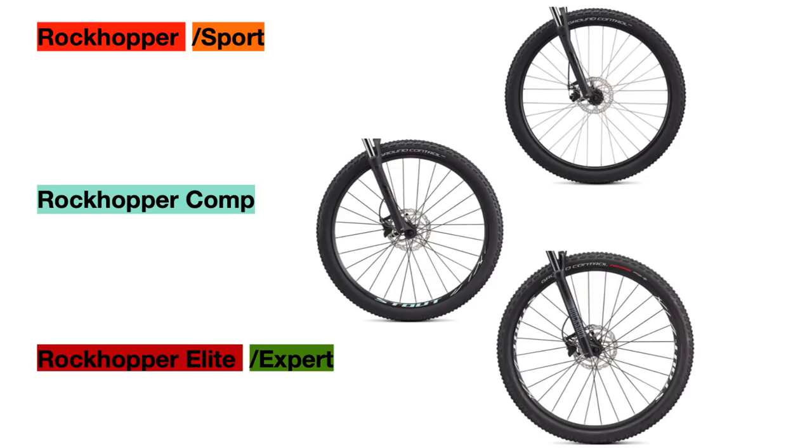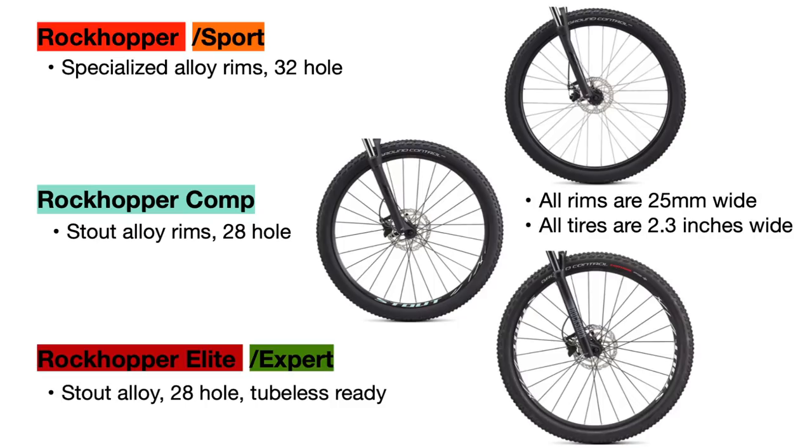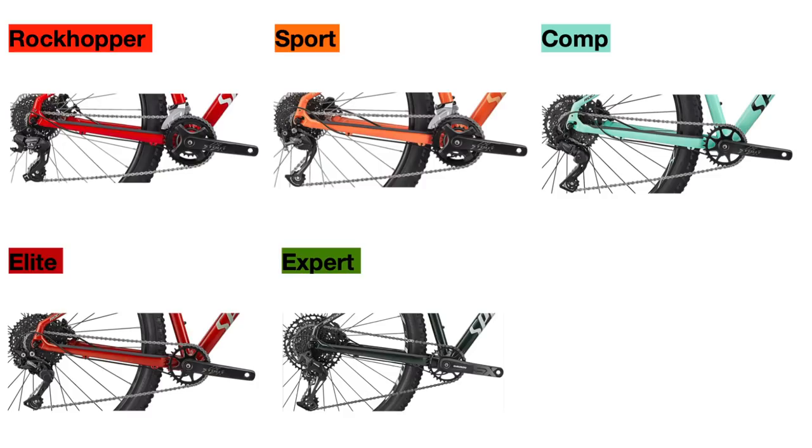Now let's talk about the wheel sets. All the rims are 25mm wide, but the Rockhopper and Sport bikes use the same Specialized alloy rims, while the Comp goes to the Stout alloy 28-hole rims for lighter weight. The Elite and Expert models use tubeless-ready rims from Stout, which are also 28-hole. All bikes use 2.3 inch wide tires, but the Rockhopper, Rockhopper Sport, and Rockhopper Comp all use the same Ground Control Sport tires, which are more entry-level, while the Elite and Expert bikes use the Ground Control tubeless-ready tires. Only the top-end Elite and Expert bikes have the full tubeless-ready setup, which is beneficial since going tubeless makes your bike lighter, allows you to run a lower PSI, and eliminates the risk of getting pinch flats from thorns and other sharp objects.